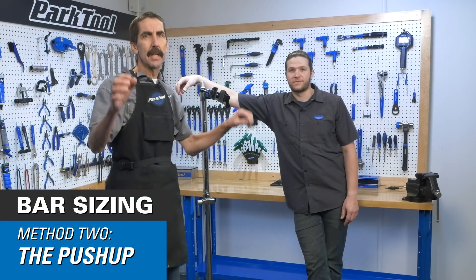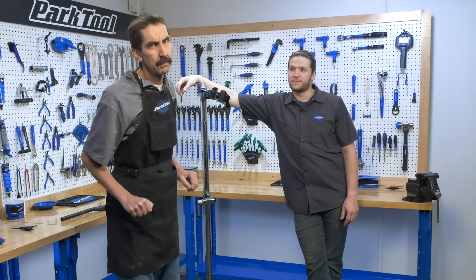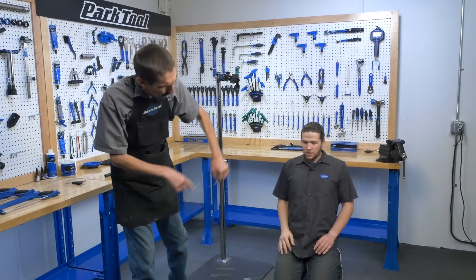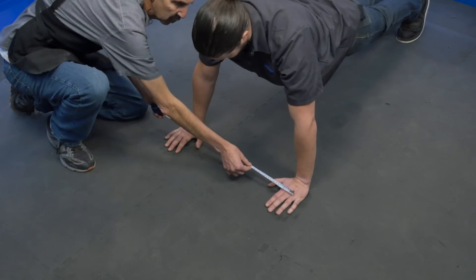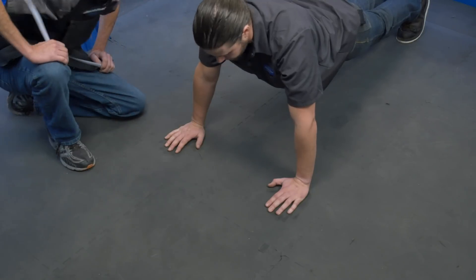A different technique relies on how we like to apply pressure where we're comfortable with force. Truman, give me five push-ups. Where do his hands land when he's comfortable? We want to see where they're comfortable doing push-ups. Adjust your hands as needed, but here we're pretty much 700.